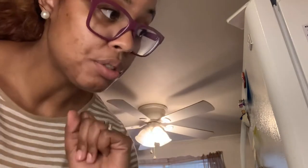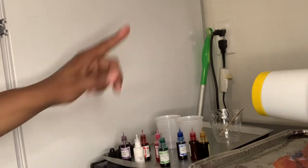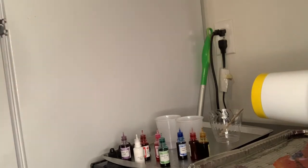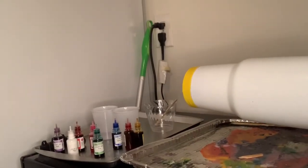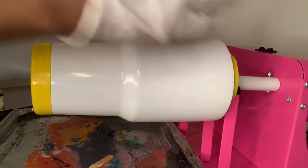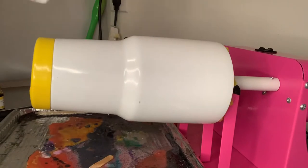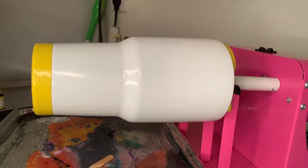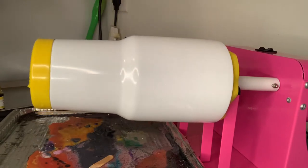Without further ado, I want to get into it. Already over here I have my alcohol inks out, I have my epoxy that I'm getting ready to mix together, and my cup is already on the tumbler. As you can see, the epoxy is ready to be applied to the cup, and then we will be able to add the alcohol inks.